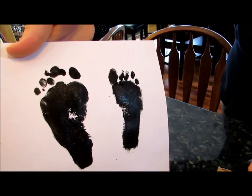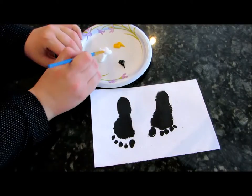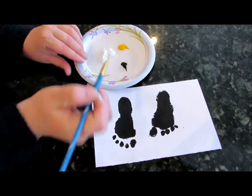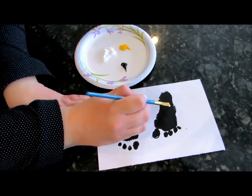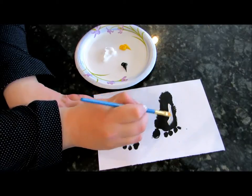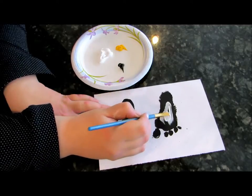Isn't that cool? Let's turn these cute little feet into cute little penguins. We're just going to take a little white on our brush and fill in the white part where the penguin's tummy is.